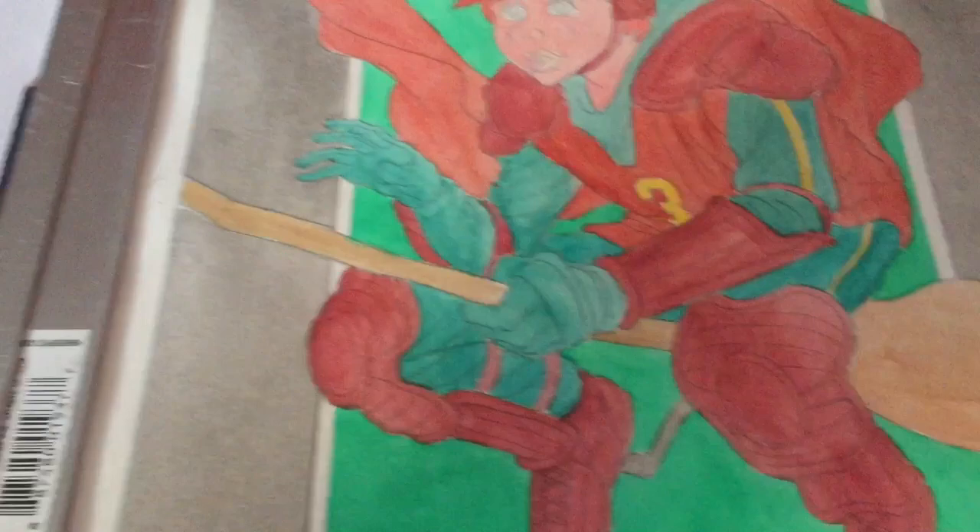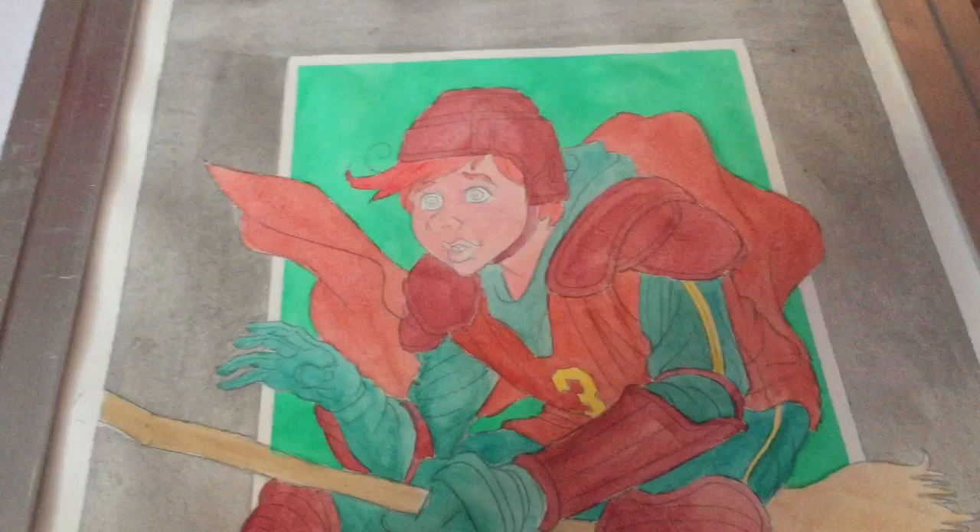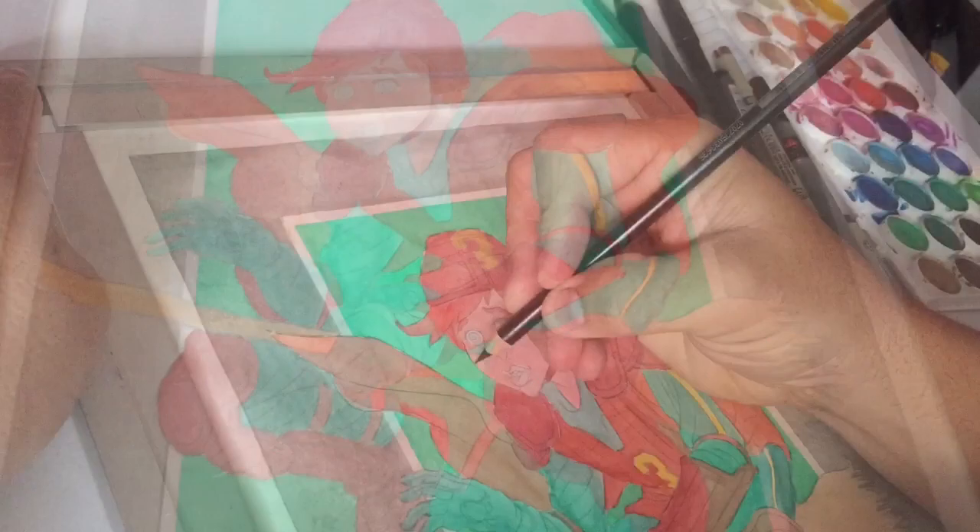I'm still not happy with this border, but a lot of this is going to be fixed. When I go digital and scan it again, I'm going to fix that up. But that's where we are at the moment — let's keep going and see where we go.